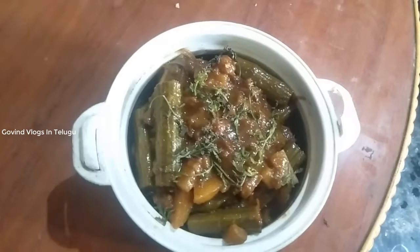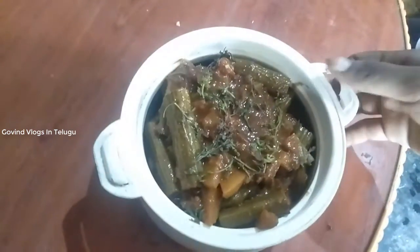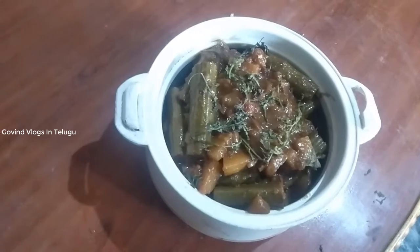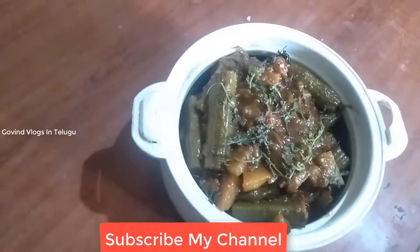I will cook the rice. If you liked this video, please like, share, comment and subscribe to our channel and click on the notification bell.